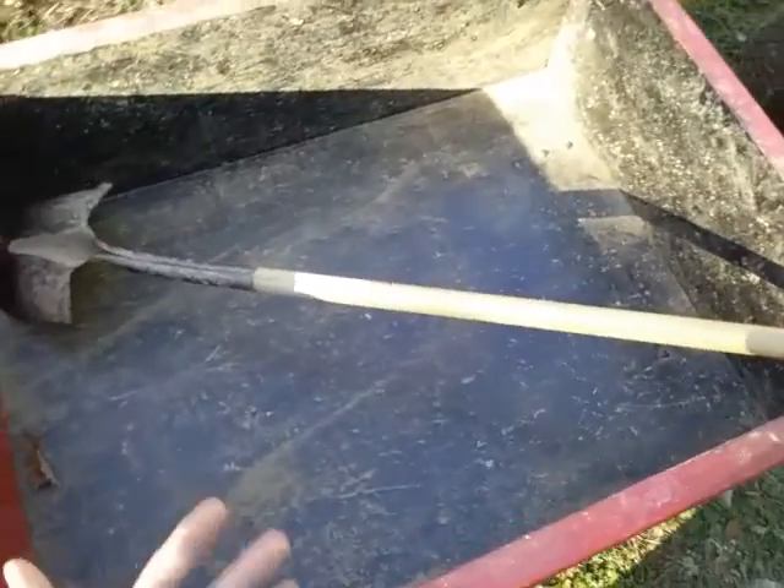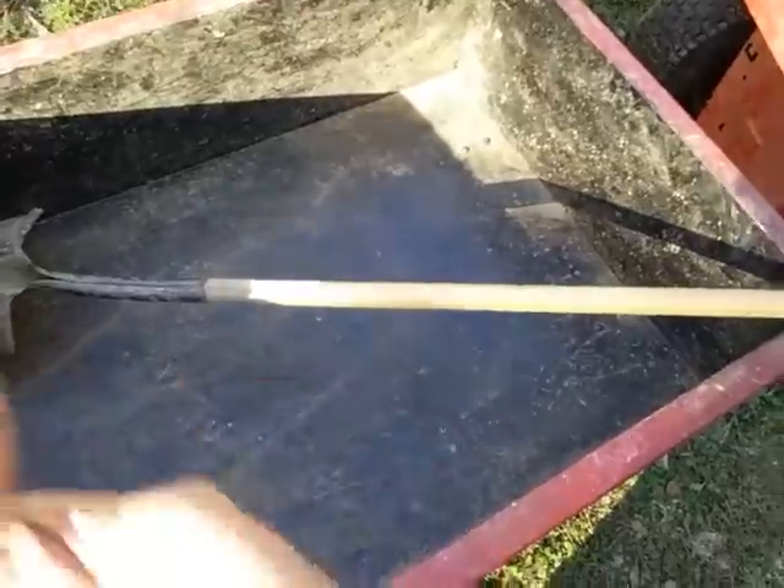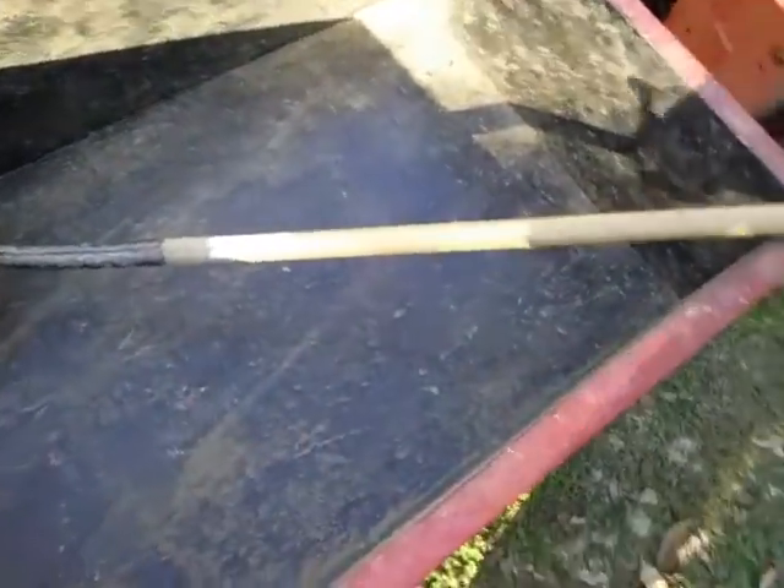If you carry too many buckets at once over time you can pull your lower back out - at least I have before - so I try to be cautious. I'd just be curious about any different tools you all use.